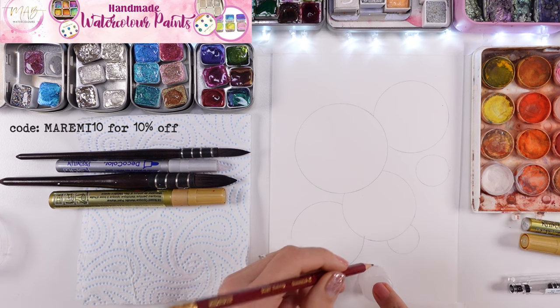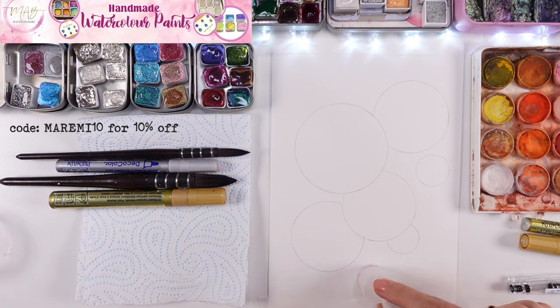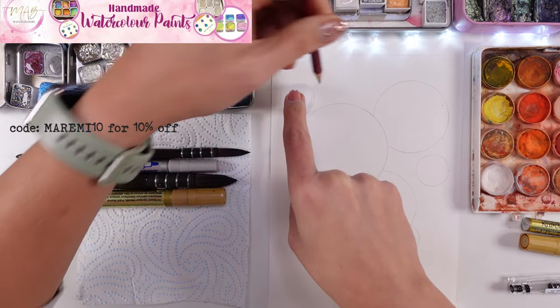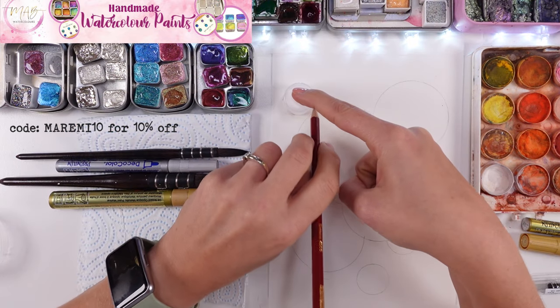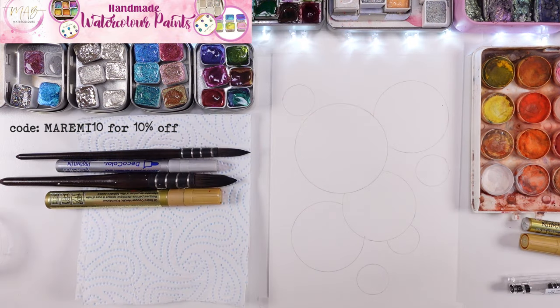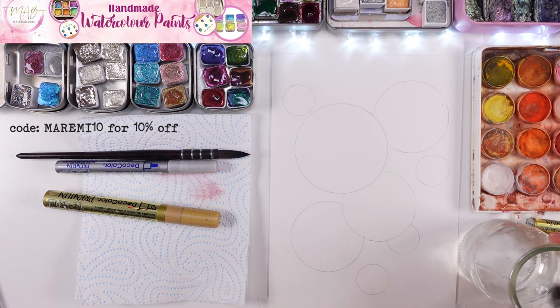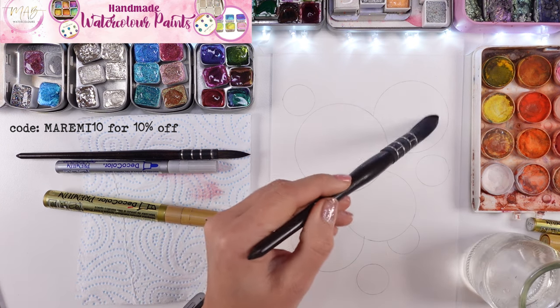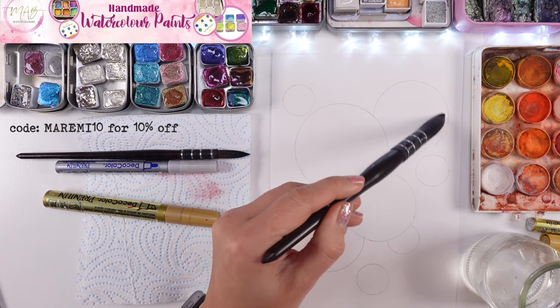I'm starting by drawing the shapes with the pencil, and yes those are super perfect circles, but please — you don't need to have exactly the same circles as I do. You can just do whatever feels right. Smaller, bigger — take whatever lid you have to make your circles.